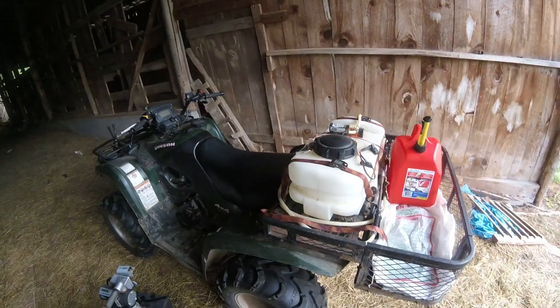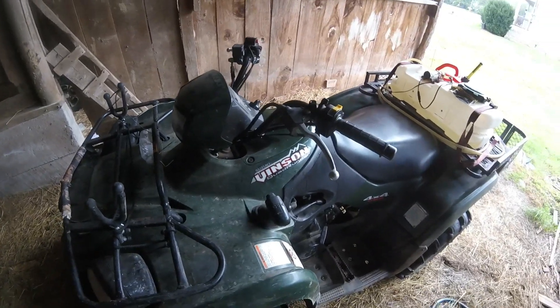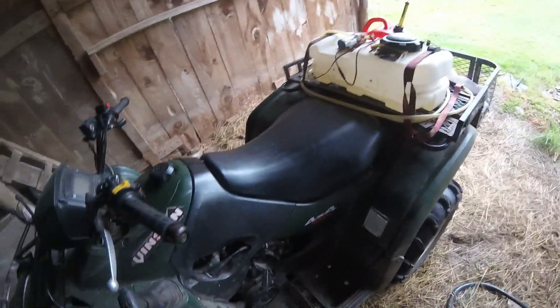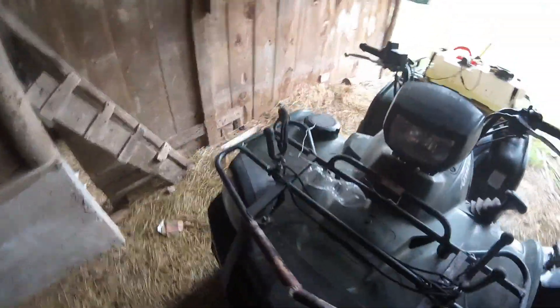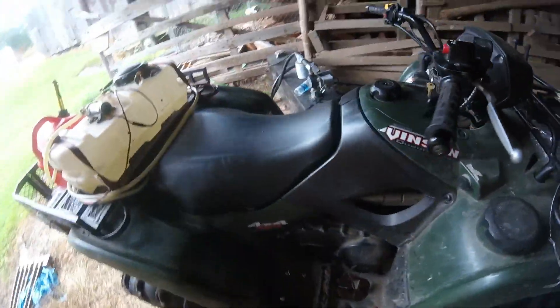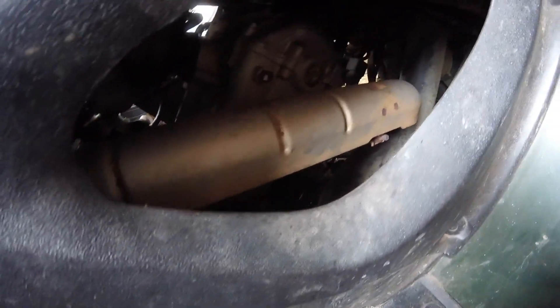I've got the Arctic Cat finished up and now I'm going to do an oil change on this Suzuki Vinson 500 four-wheel drive — it's automatic, it's a 2005 model, and it has not had an oil change since 2009. Right in there is the oil filter — it's back behind that exhaust pipe.